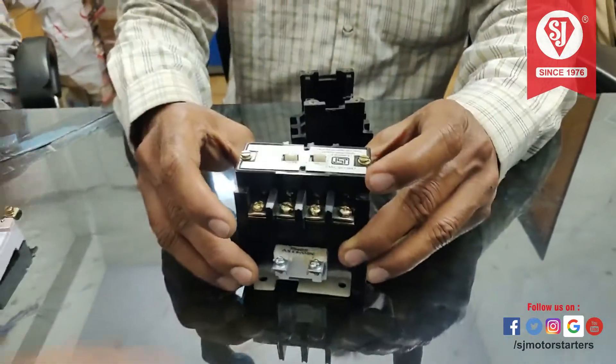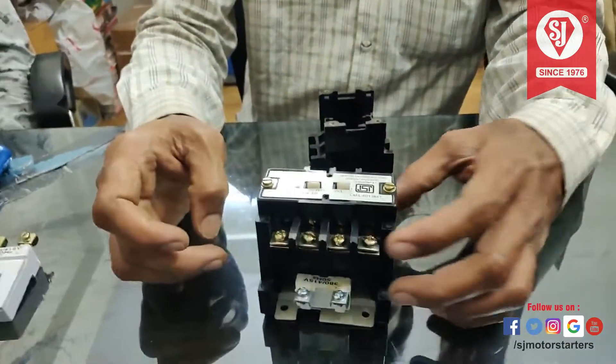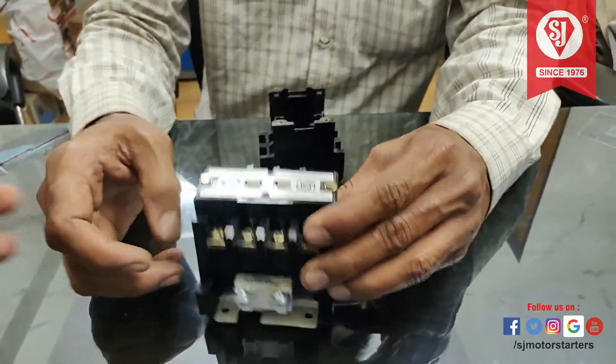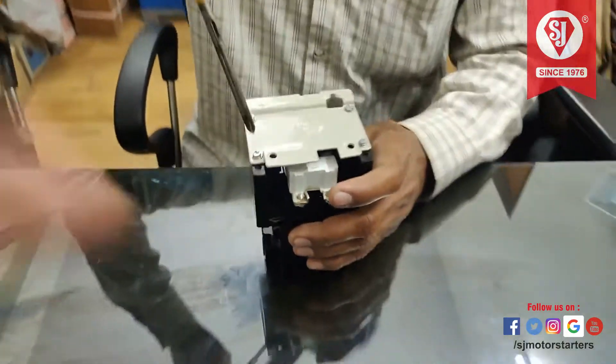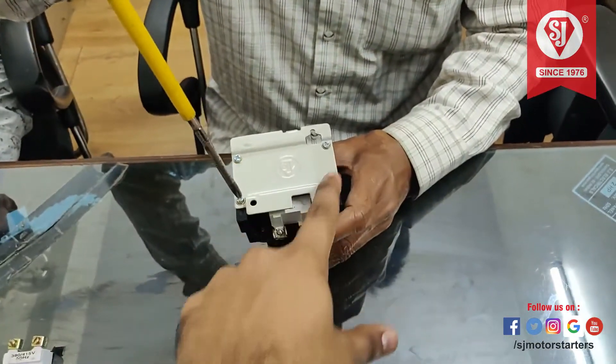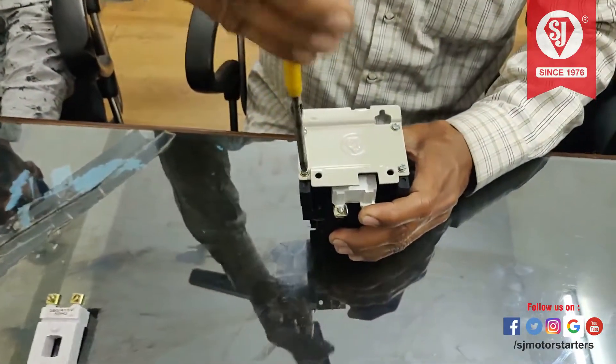First, reverse the contactor and place it. Then we can see the four screws on the plate. You should remove the four screws.